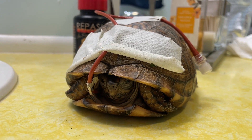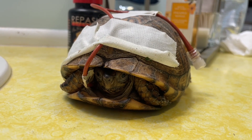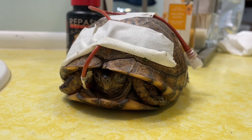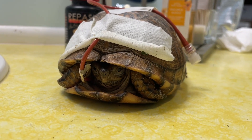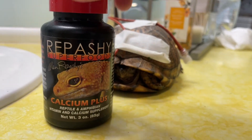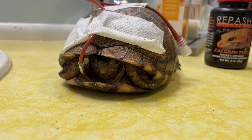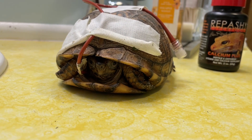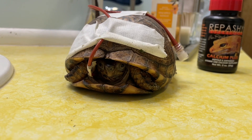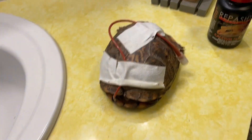We are tube feeding her. For the first time yesterday, she willingly accepted a worm on her own — we covered it in this multivitamin and calcium — so she is taking food on her own. Her eyes are no longer swollen shut because we've been giving her antibiotics in the eyes as well. She's doing a lot better and gets daily soaks in warm water. She's actually doing very well, she's on the mend, and I actually think there's going to be a positive outcome with her.